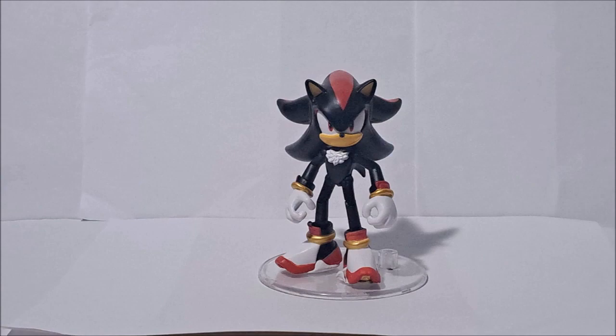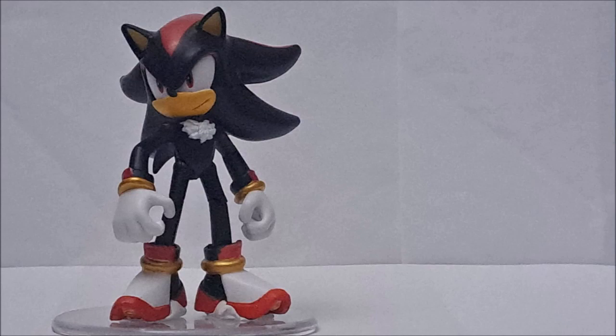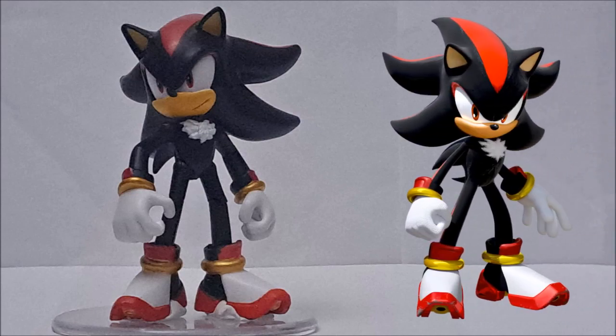Oh well, you know it's Shadow the Hedgehog! Since he's here, we might as well go ahead and start the review. This is Jakks Pacific Shadow the Hedgehog. I recently bought this from Walmart and apparently he was the only one in the store. I was fortunate enough to get him, and since Shadow is going to be added in Sonic Generations and his movie is coming out, I decided to make this review.